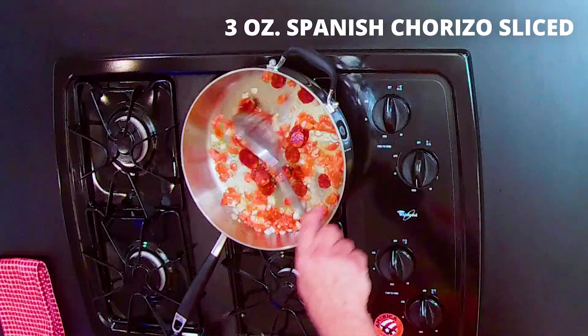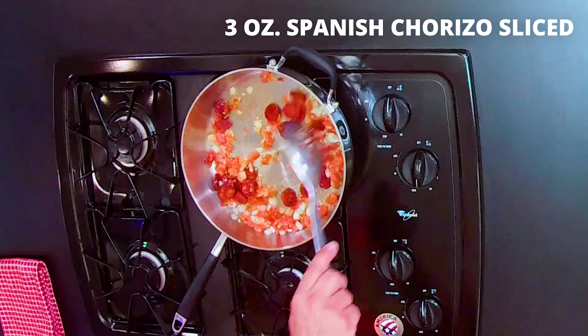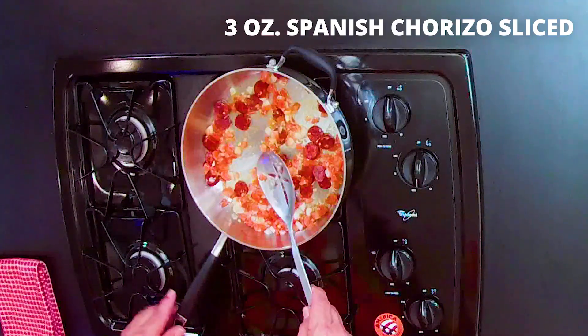We add the chorizos, Spanish sausages, and let their oil drain out.